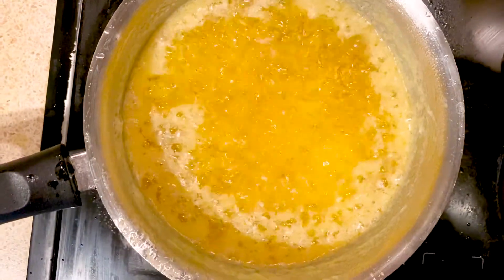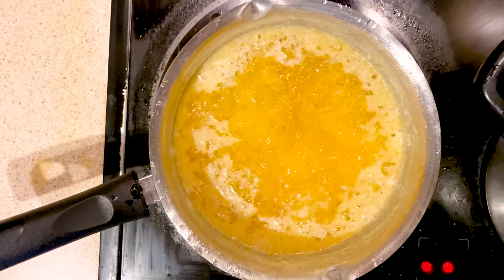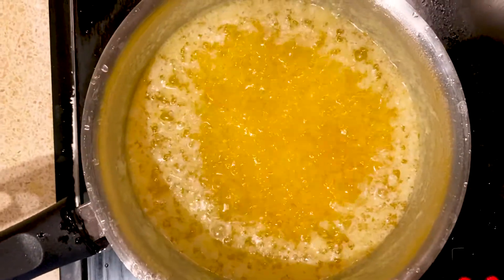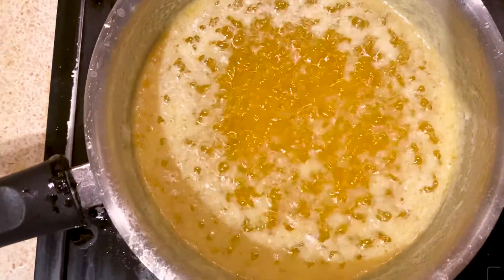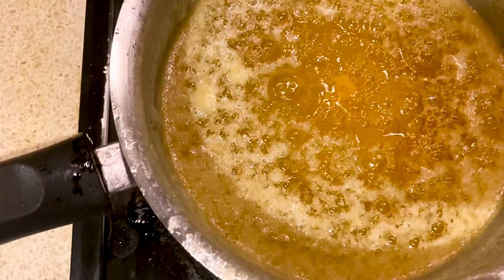At this point, sprinkle some water to give the ghee a creamy texture. If you want a smooth ghee, you can skip this step. Keep the heat on very low, and from now on you don't need to stir the ghee anymore.